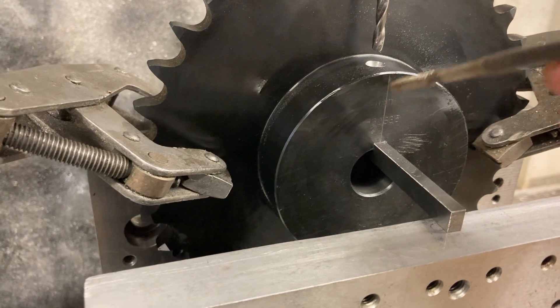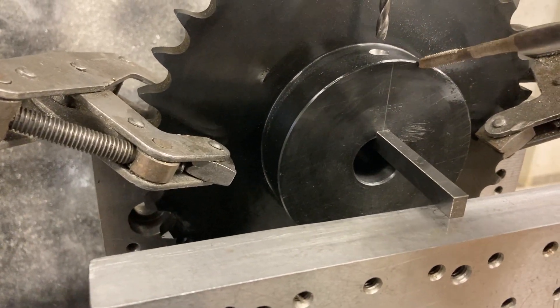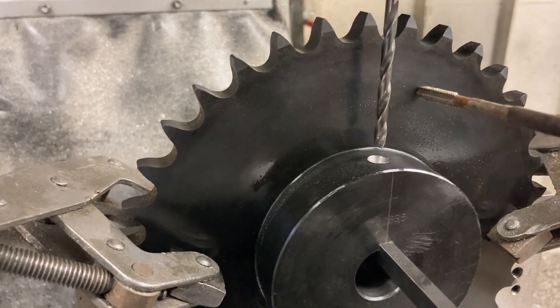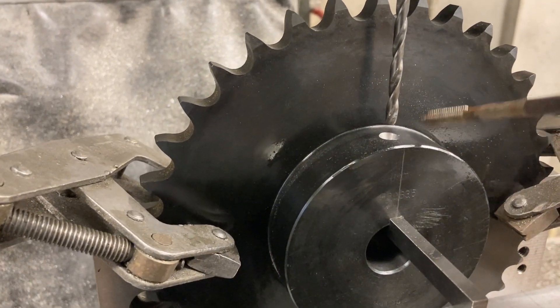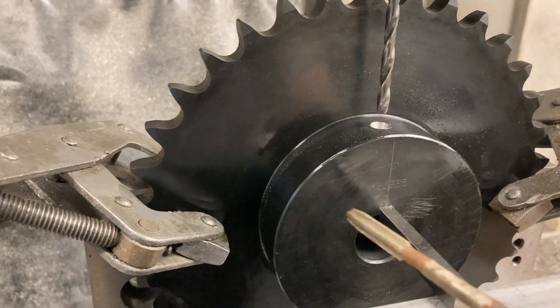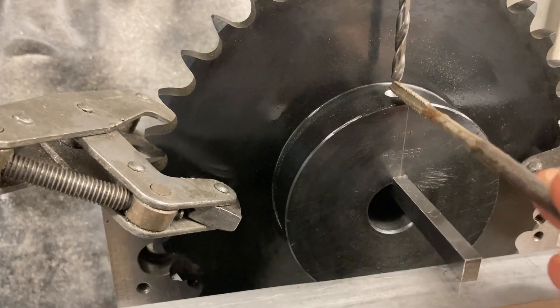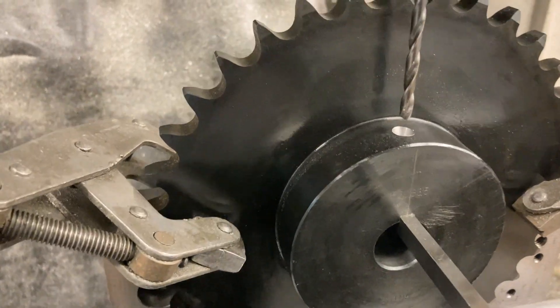Edge found this edge, so X centerline of that is zero. Edge find this edge — Y zero. Half an inch because we've got an inch from here to there and an inch from here to here, so we split it and put it in the middle: half inch. So we're at zero on the X centerline of the key, half an inch back. I already center drilled it.